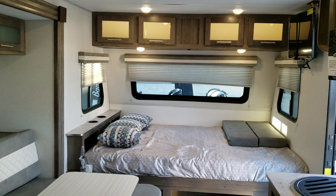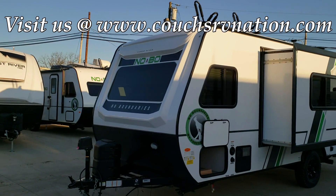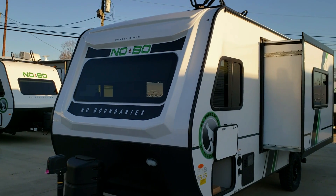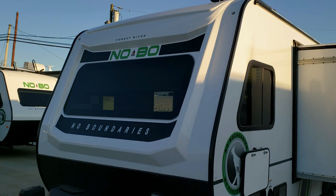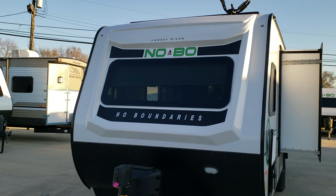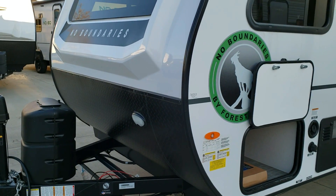Now we're on the outside of the new No Boundaries 19.8. One of the biggest changes in the new lineup is the front fiberglass cap on the 19 and 16 series. This is a hard-shell fiberglass cap — harder and heavier duty than the previous front, which was basically just a rolled piece of flat fiberglass. It's a bit of an upgrade in design. All lights are LED, and there's a power tongue jack and a single 20-pound propane tank. There's room for one or two batteries on the front.